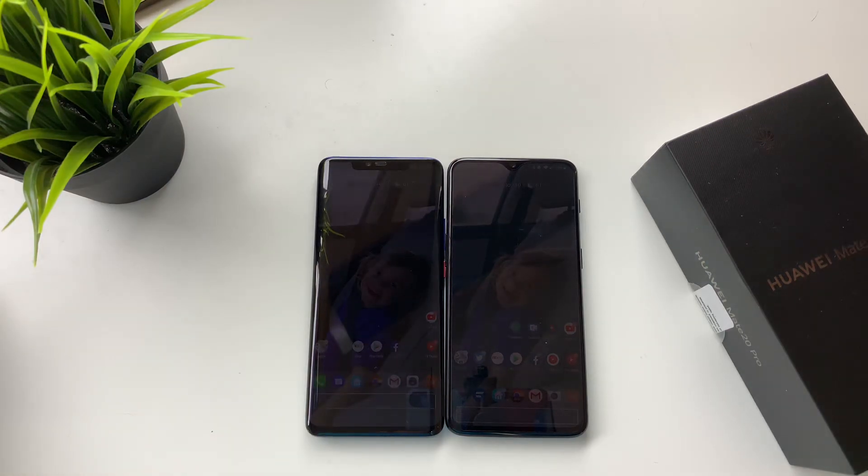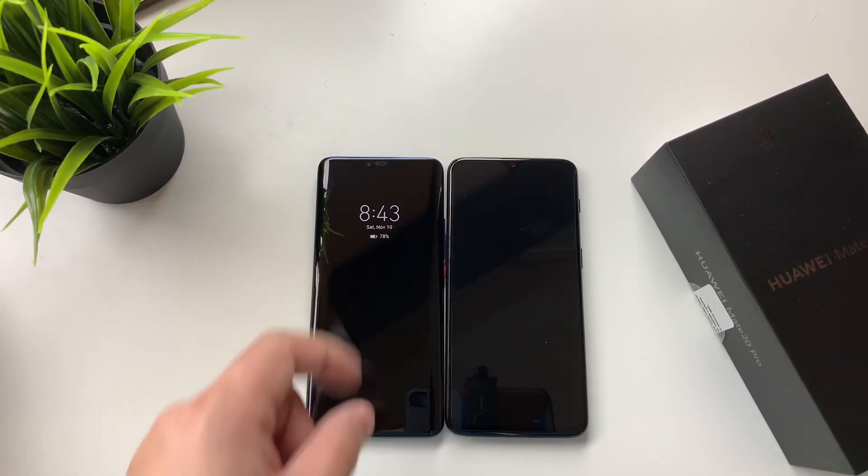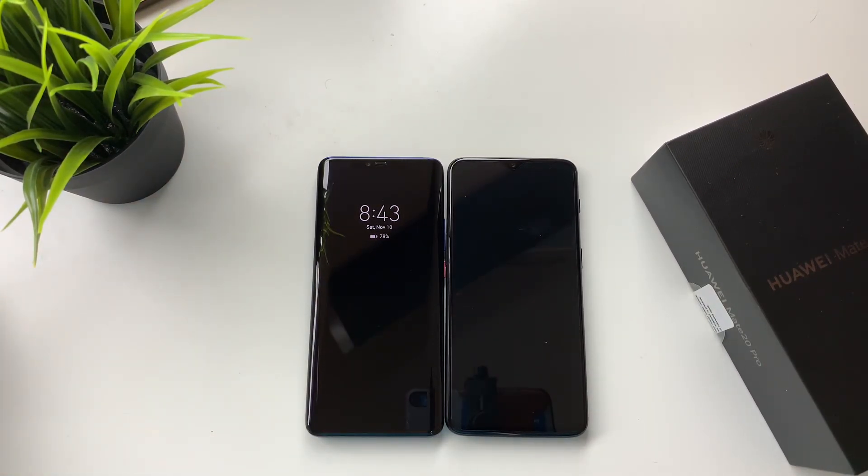As far as performance, this version of the OnePlus 6T has 8 gigs of RAM, while the Mate 20 Pro only has 6 — both have 128 gigs of storage. The Mate 20 Pro is a dual SIM, and this OnePlus is a T-Mobile model so it is a single SIM, though obviously you can get both versions with dual SIM capabilities.